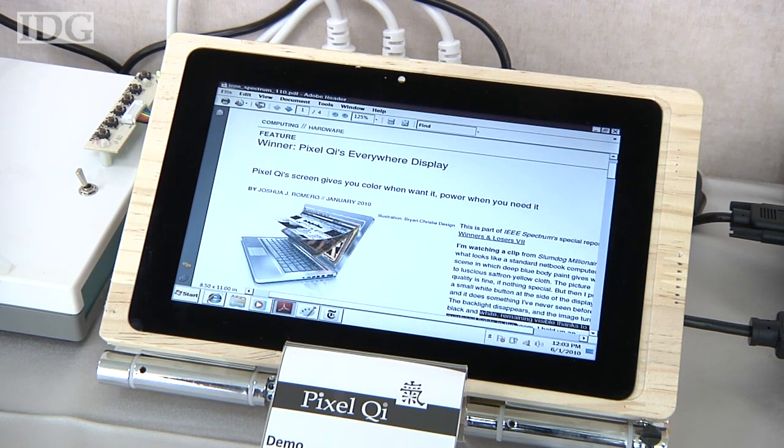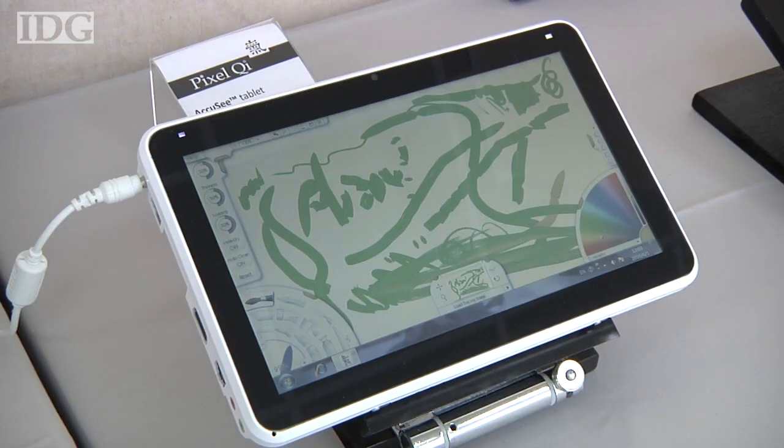Pixel Qi has been mass-producing its screens since earlier this year and is now looking at screens in other sizes. We're also anticipating particularly having screens in smaller sizes for devices that are very much more mobile application-oriented — 2, 4, 7 or 8 inches. So we should be able to announce those in the next coming months.